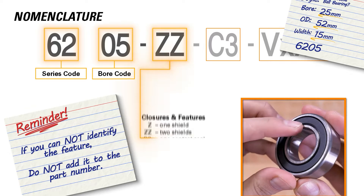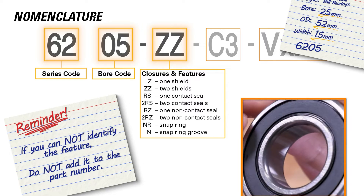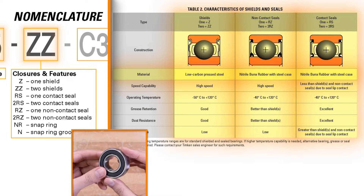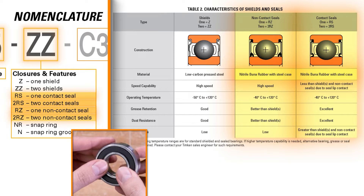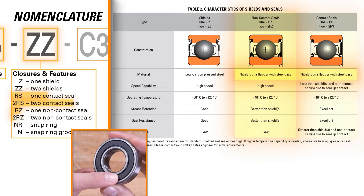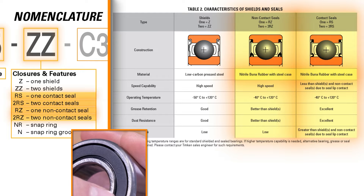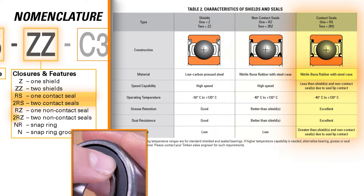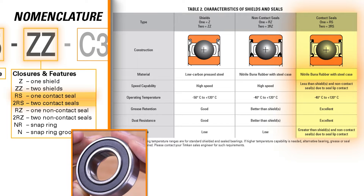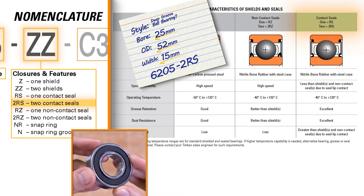Continuing on, we have our closures and features. As we cannot see our rollers, we can conclude that we have a closure of some kind. Heading into the engineering section of the catalog, we can now see that we have a seal, as the material is rubber and not steel. There is a non-contact option, where the seal only contacts the outer ring, and a contact option, where the seal contacts both the inner and outer rings. We do not have a gap between the inner ring and the seal, so this would be a contact seal — which makes sense as this style gives the best resistance to contamination and washout and is the most common one found in the marketplace. We can see a seal on both sides of the bearing, therefore we can add 2RS to our part number.